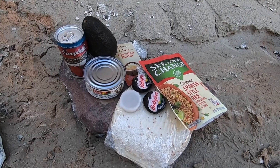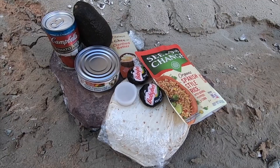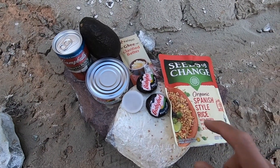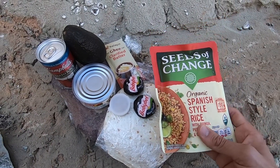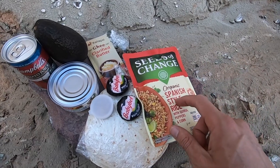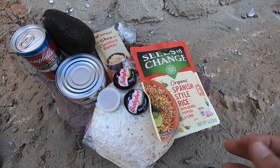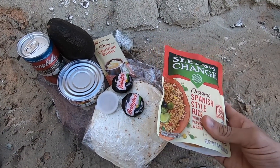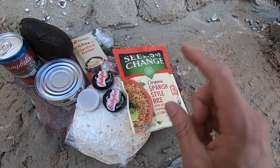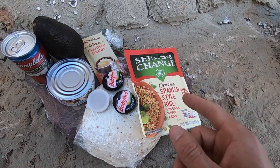Today's meal on the trail is going to be a cheesy chicken Spanish rice with avocados and tortillas. The base of it is going to be this packaged Spanish-style rice — I get it at Safeway or Walmart. I really like it because it's organic, it stays fresh in the backpack, you don't have to refrigerate it, and all you have to do is knead it a little bit, add some liquid, and let it rehydrate. It works really well and has great flavor.